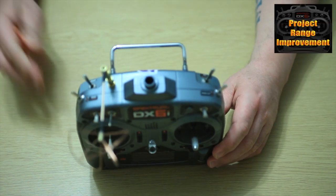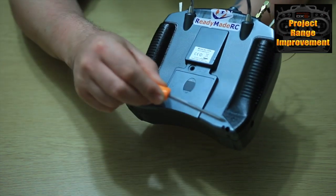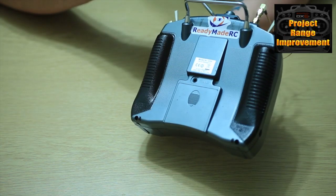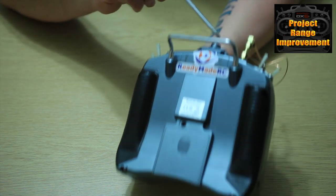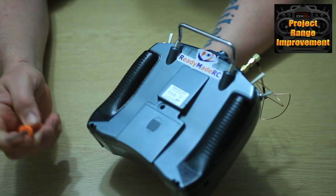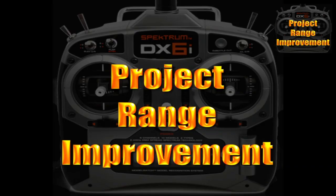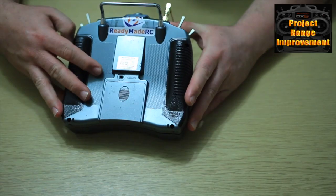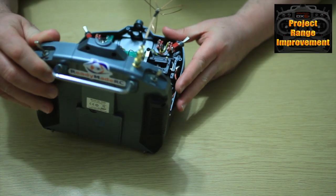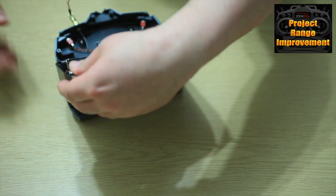Let's get straight into this. Take your DX6i and remove the six screws on the back of the radio - here, here, here, and two up in the neck right at the top. There's a little one there - these two at the top right. I'm going to do that and then I'll see you at the next stage. I'm just going to open up the DX6i now and put it in that orientation.